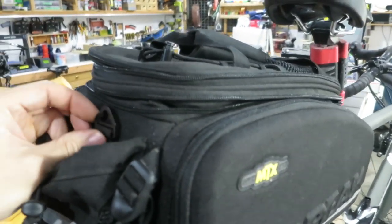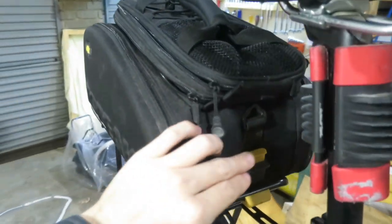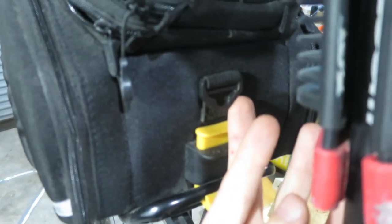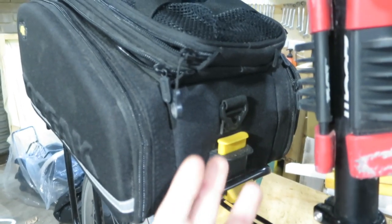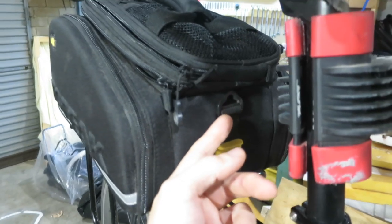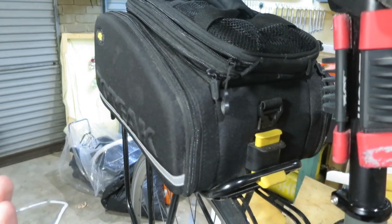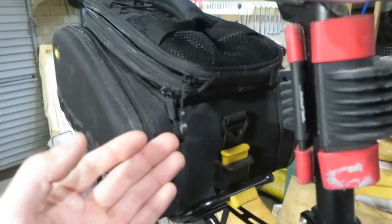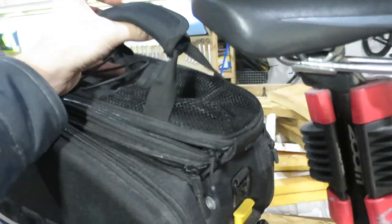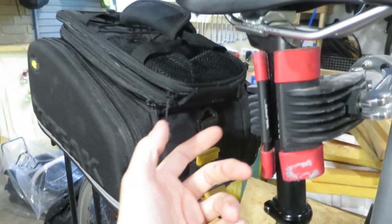Another con is it does come with a shoulder strap, which attaches to the outside here and here. That's all well and good — you can carry it and have the top open at the same time. But where do you put the strap when you're riding? It's not going to get in the way exactly, but you'd have to awkwardly fold it out of the way somewhere. It just seems awkward to have a shoulder strap on here.